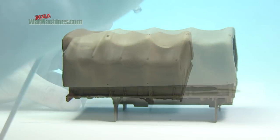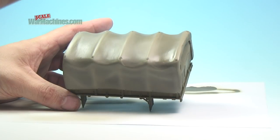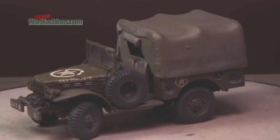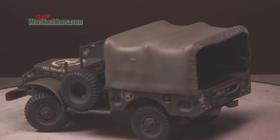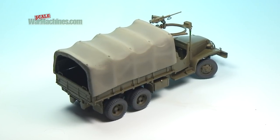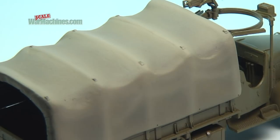When done, you can either seal it all with a gloss varnish, ready for heavy washing and weathering — as here on this Dodge WC-52 — or you can just leave it matte, with the real flatness and texture of canvas.